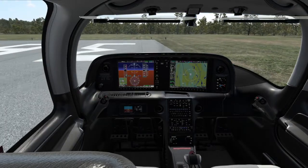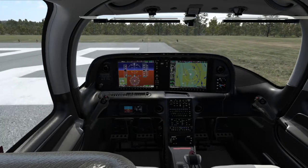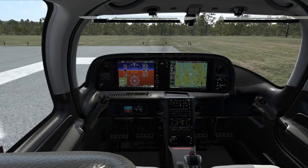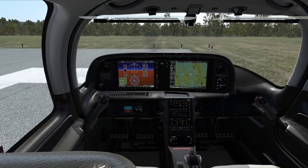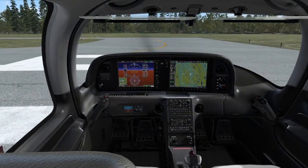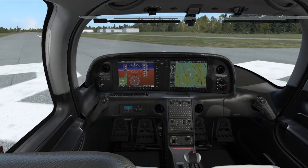Watch me approaching the end of this narrow 75-foot wide runway. I'm going to try to turn in half that width and take off at the same time. I have enough steering control to be able to do that.